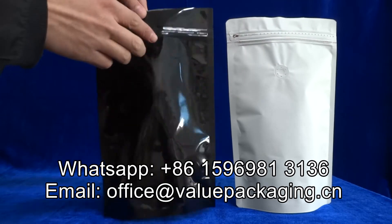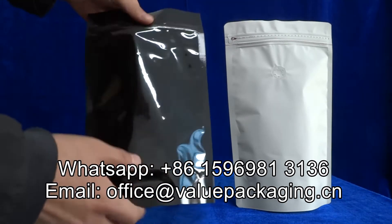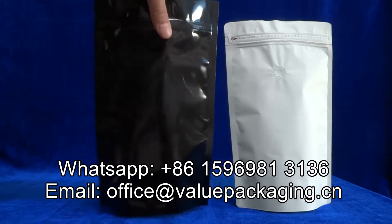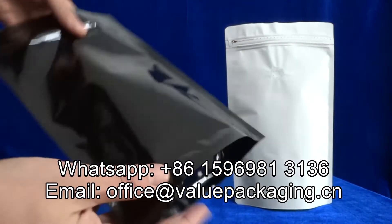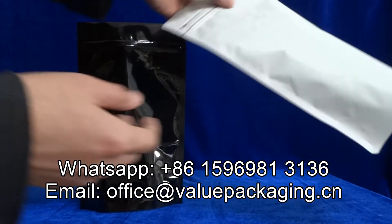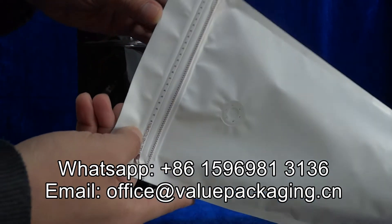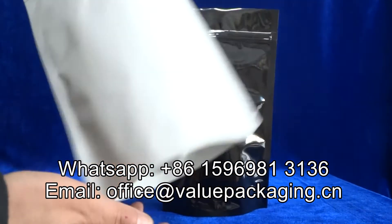We are going to test the stiffness for these doypacks. As this is two layers of PET film, it is rigid, it is stiff, it is tough. And for this package, it is a little softer — softer than this black package.